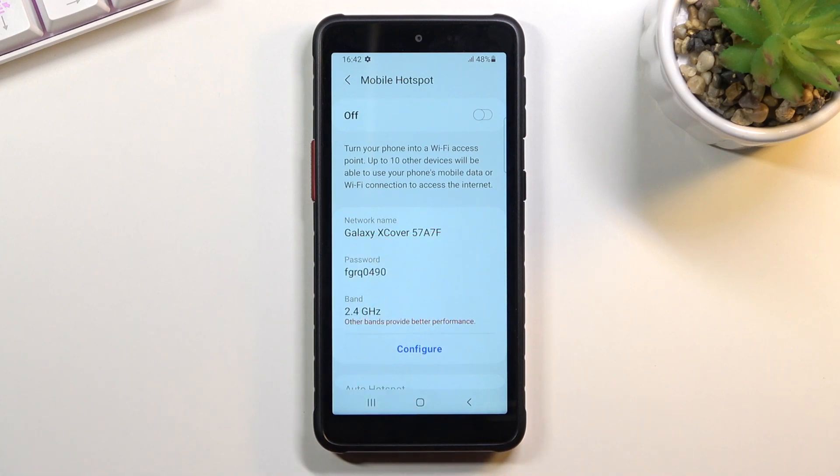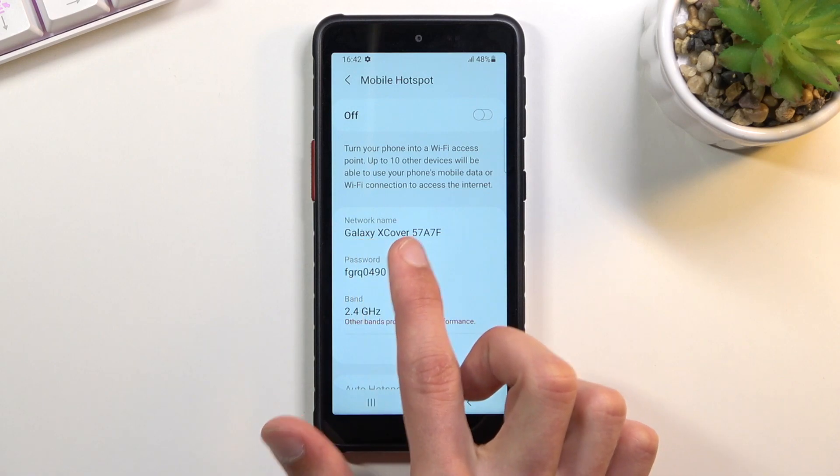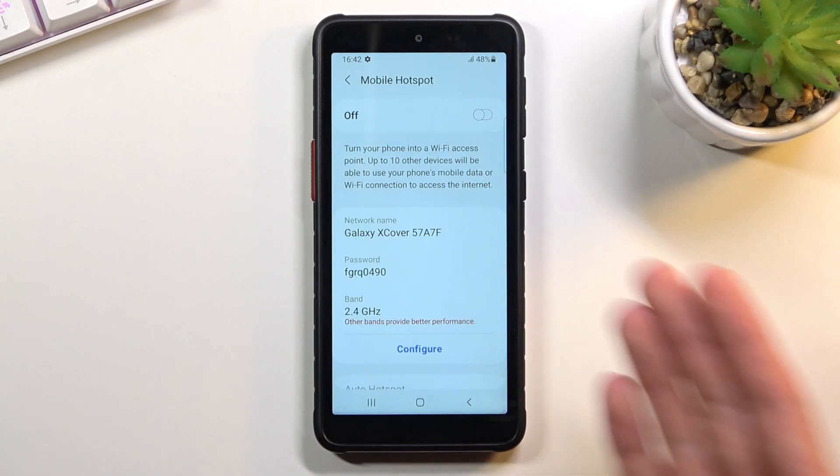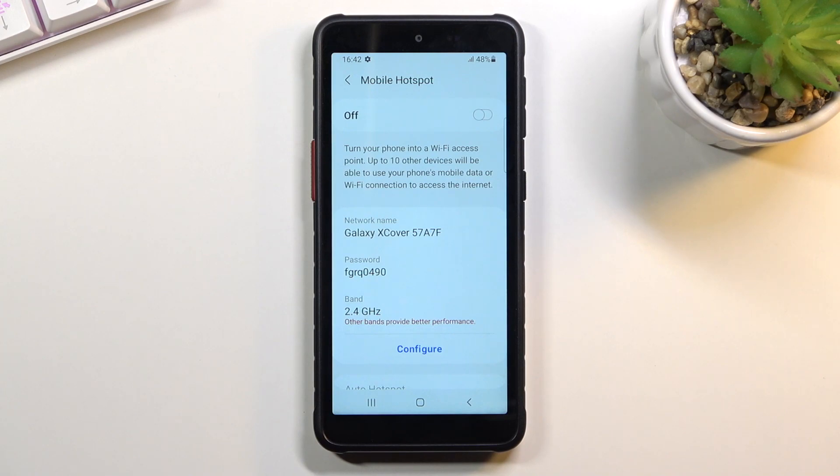The Wi-Fi name is completely optional — it's going to be always visible, so as long as you remember what model your device is, you should be safe. As you can see, it's called Galaxy XCover 5, which is the name of the device.